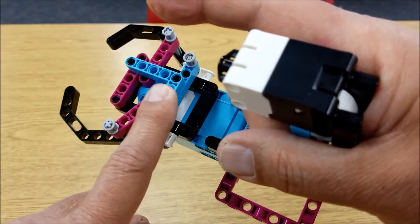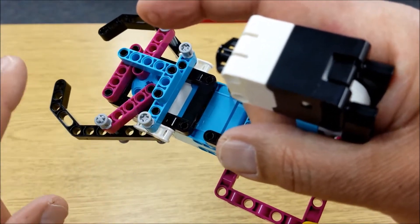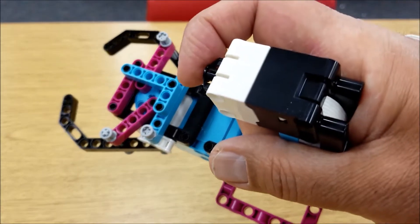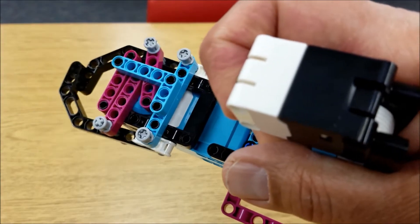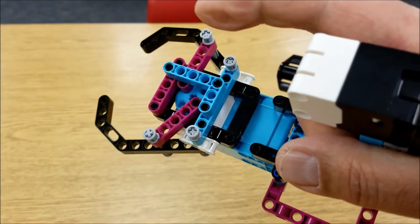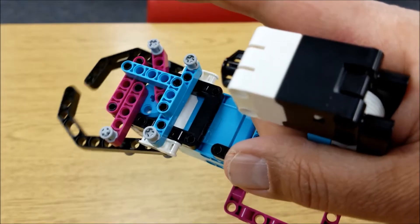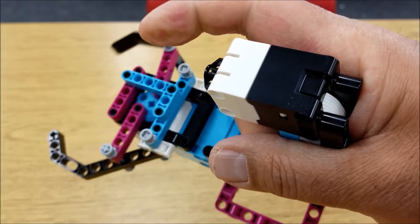This is the part that I had to figure out for myself. I looked at the video, and where it got a little unclear I just did my own thing. In the video they actually used the Spike Prime wheels to grab onto things, which would make it grab easier onto bigger things. I just use these curved J-beams to stay in the place of those Spike Prime wheels.